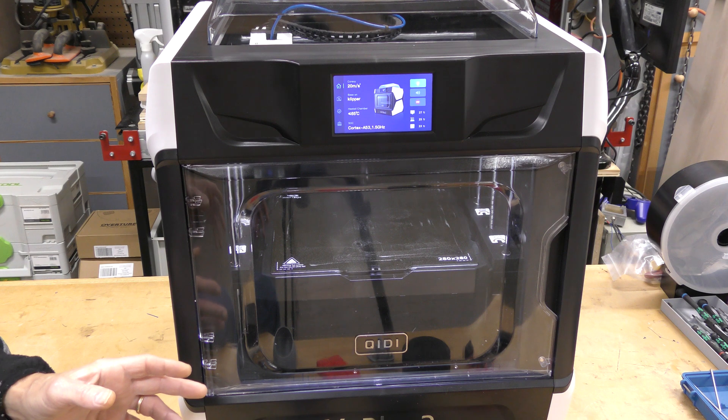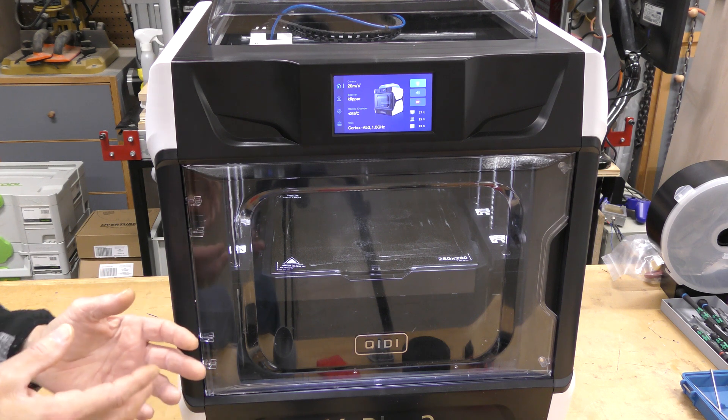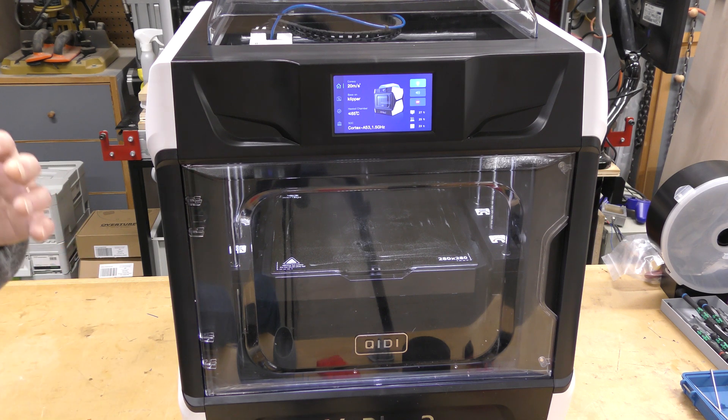This is really designed for a lot of engineering-grade or abrasive materials. I really, really like this printer — it has a lot of great features. There are a couple things I don't like, but those are very small things. It's almost like I have to find something wrong with it.